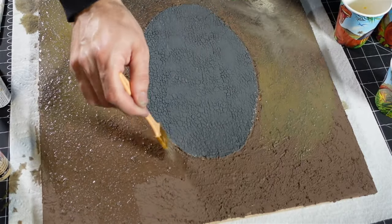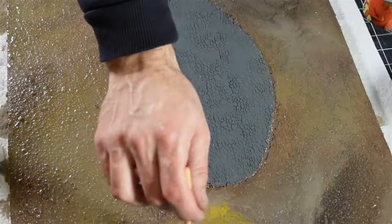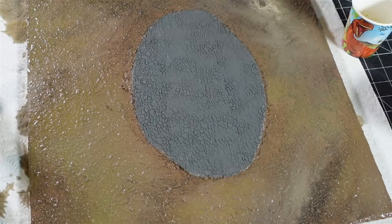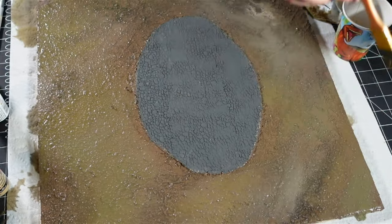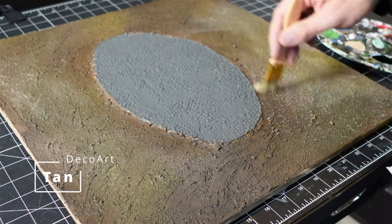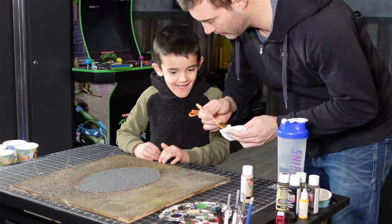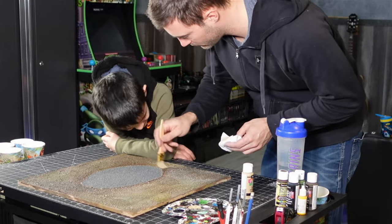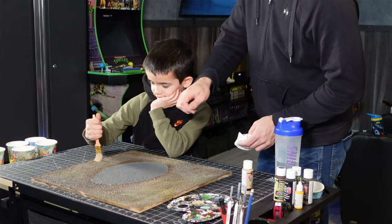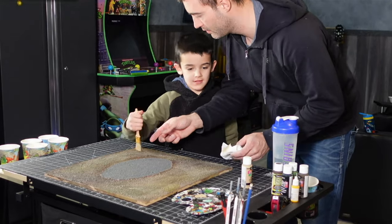I let that dry overnight. Then I took a little bit of tan paint and dry brushed it just to make some of the colors pop back up again.